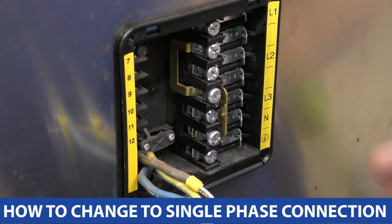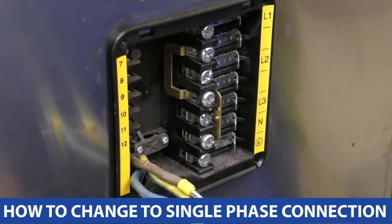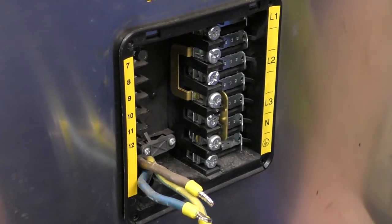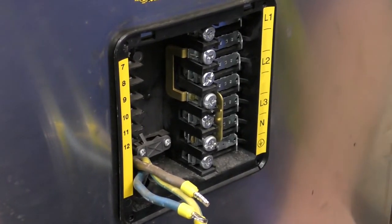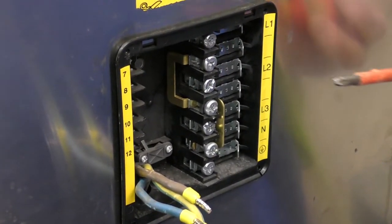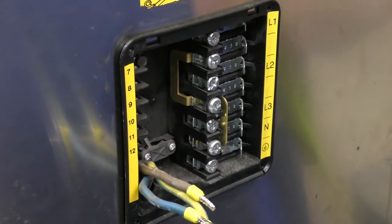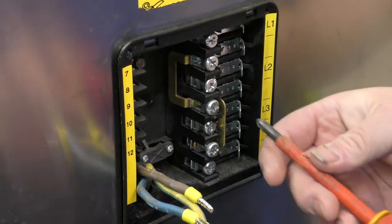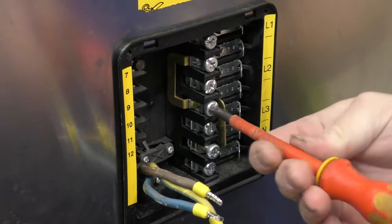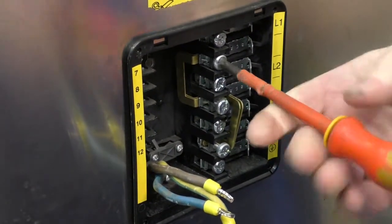Now we're going to show you how to change and configure your machine to run on single phase. It depends on what supply you're going to be running — if you're going to go down to single phase, we recommend 32 amp. You'll need to change your configuration of your links here, and we'll also need to disconnect one of your elements internally to run on 32 amps, which I'll go through a little bit later. But first of all, we need to configure your links.